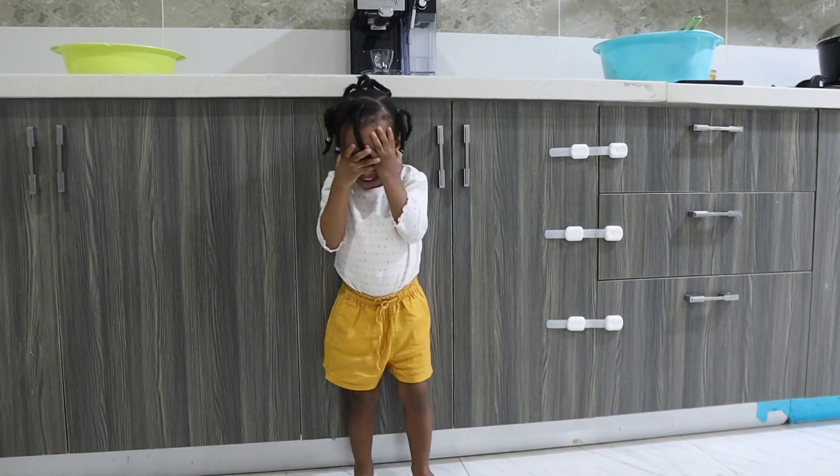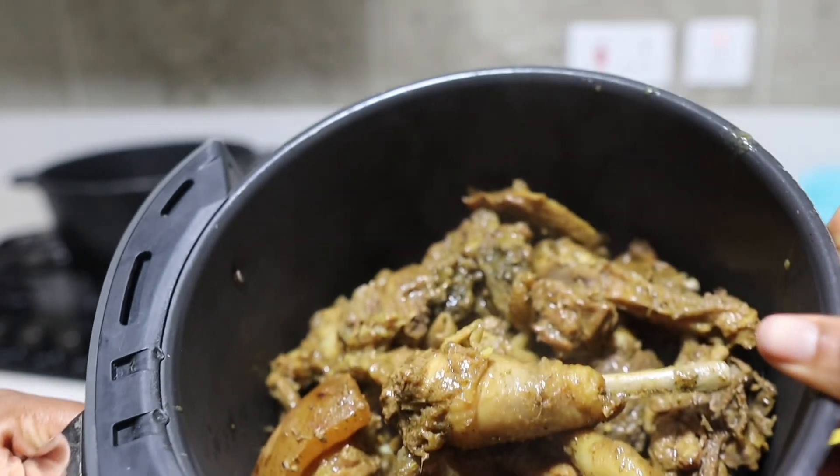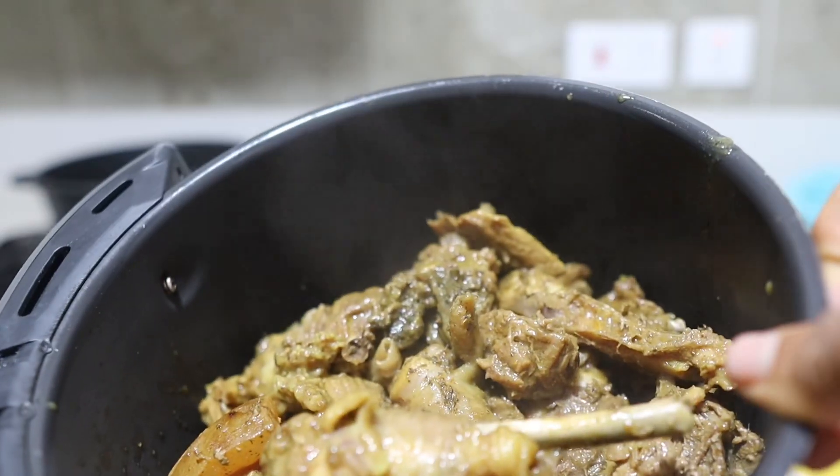The air fryer has to be the best invention — it's so easy. You can see how quickly this will cook. It's a bit over-packed but I'll just keep tossing it in between.